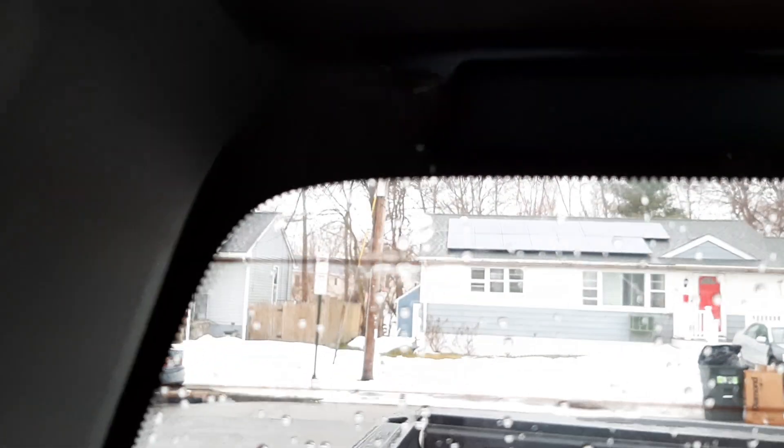Here is the window leak from the back of my Silverado, just in case nobody could replicate it. It is dripping inside and staining right there.